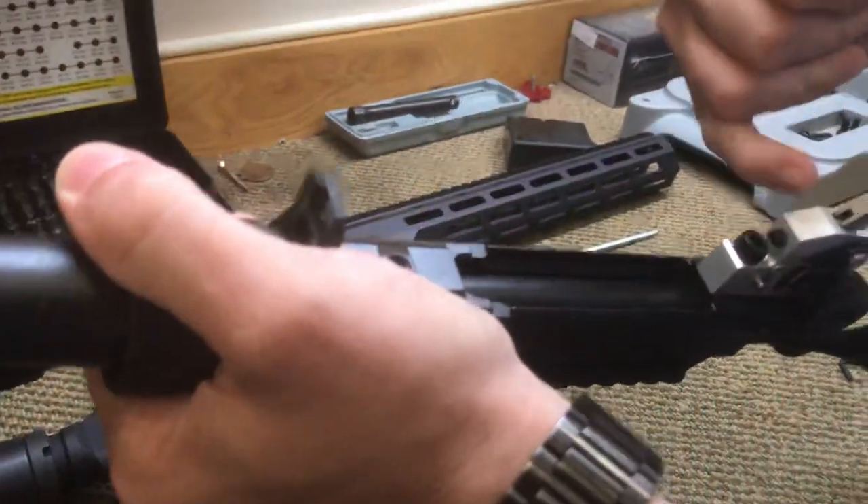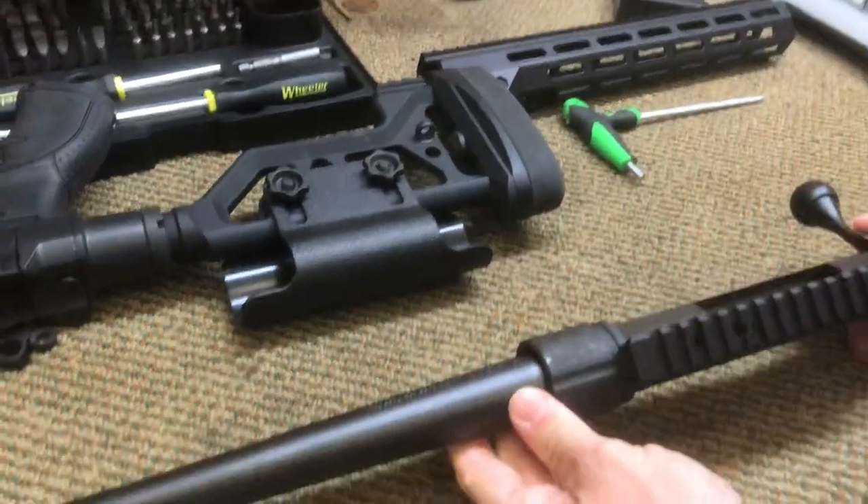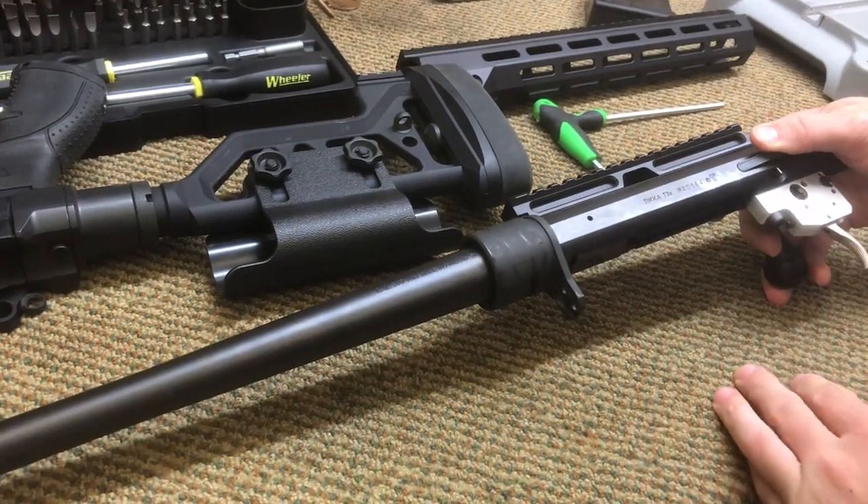You now have the ability to adjust your trigger with your set screw. I'm not sure why you would take this rifle down to this level except to adjust your trigger, obviously.